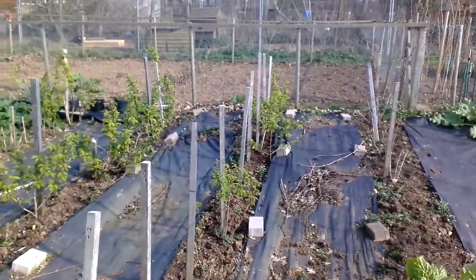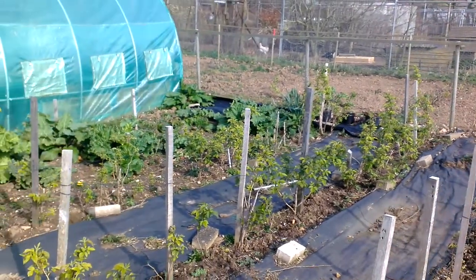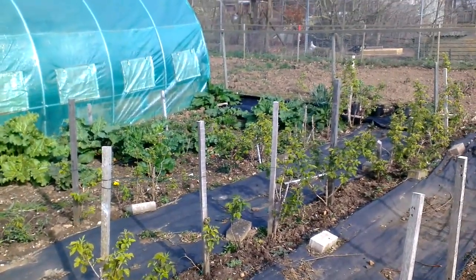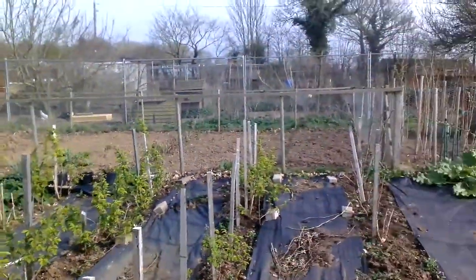Look at the raspberries now — you can see how they're all coming out. I did make a mistake of cutting them a bit too far back last year. But never mind.